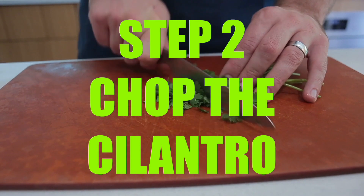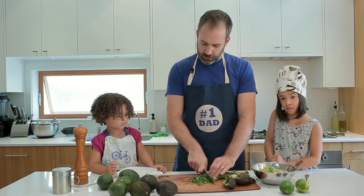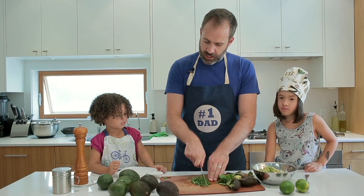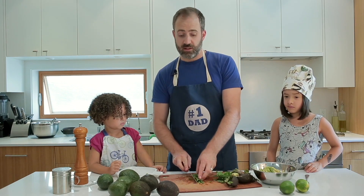Now for all of you at home, the cilantro is an optional ingredient. Some people don't like it. For you kids, if you're making guacamole for your parents and you want to put in cilantro, check with your parents if they like cilantro first.